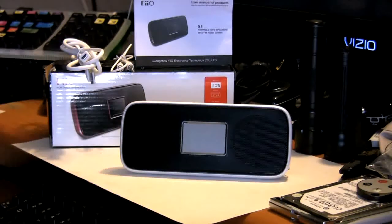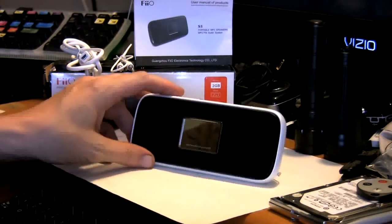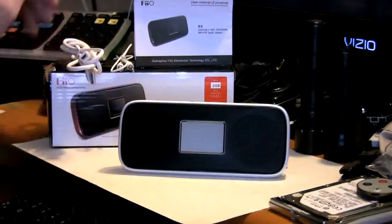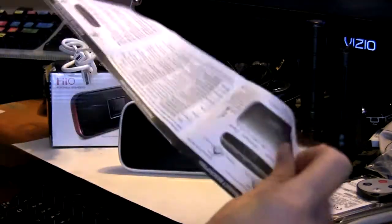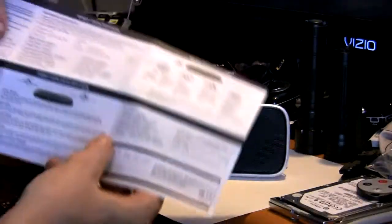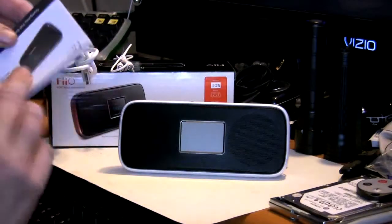Hey guys, welcome to Frank's Tech Help. Today we're taking a look at the Pheo S5 2GB MP3 player. Right off the bat, nice little retail box, very good instruction set. It's pretty in-depth in English and Chinese as well, and actually covers all of the functions of the unit and shows you what everything does. I'm really impressed with the instruction set on this unit.